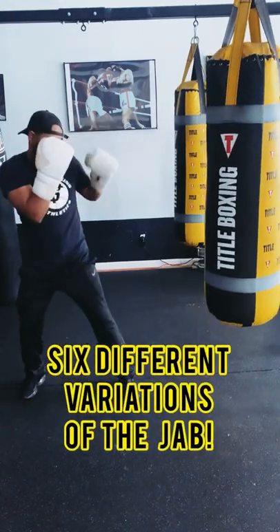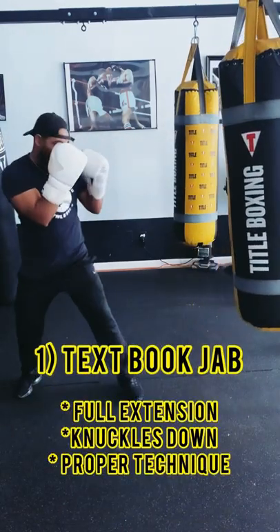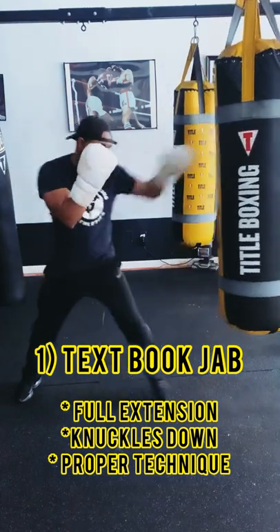There's six different variations of the jab. The first jab is your basic textbook jab.